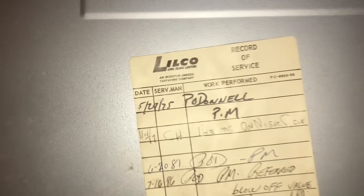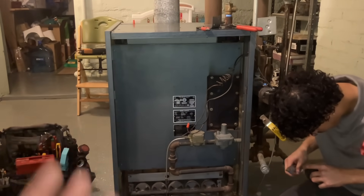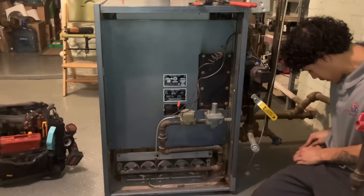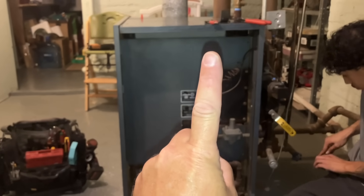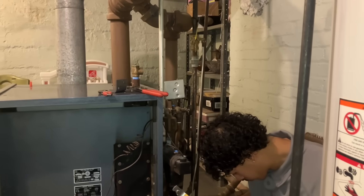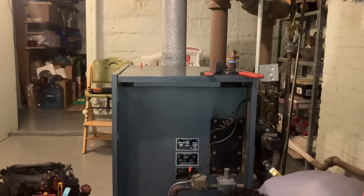It's a far cry from 50 years ago till today. But one thing that has not changed is that this Weil-McLain boiler has been providing decades of reliable service, as antiquated as it is, with literally only two safety components: one being the low-water cutoff, and two being the pressure troll. Insane. Absolutely insane. There's no rollout switch, there's no spill switch, there's no automatic vent damper.